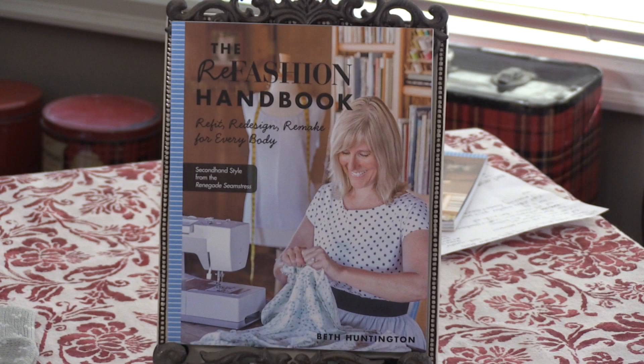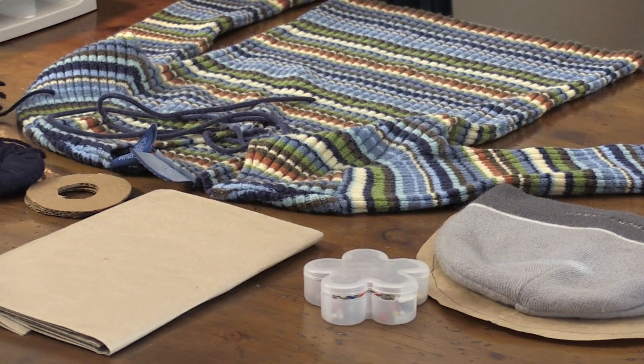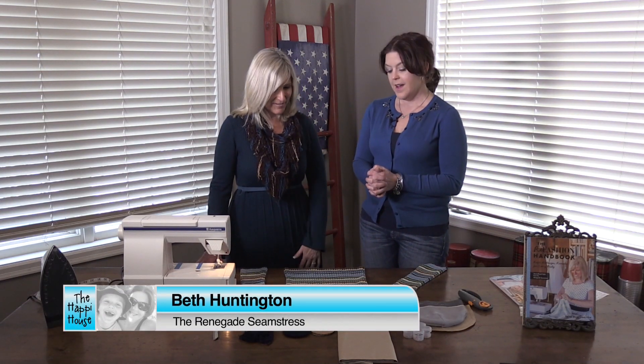I'm here with Beth Huntington today, the Renegade Seamstress, and she is going to teach us how to make some really easy winter accessories. What are we doing today, Beth? Well, we're going to make some boot socks and also a cute little beanie hat — a little pom-pom hat.